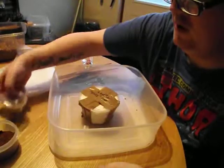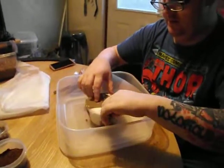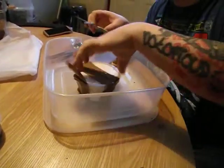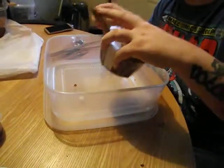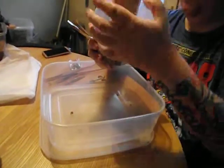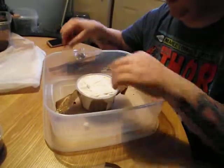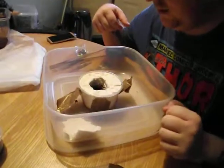And now for the one I've been excited about — it's an Aphonopelma anax. These are quite rare as well. There he is — beauty.